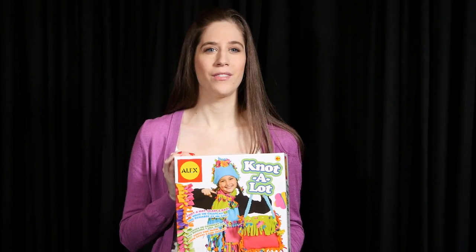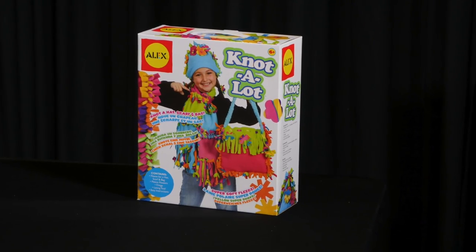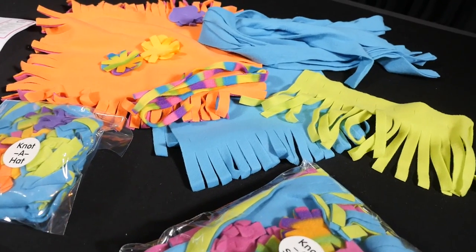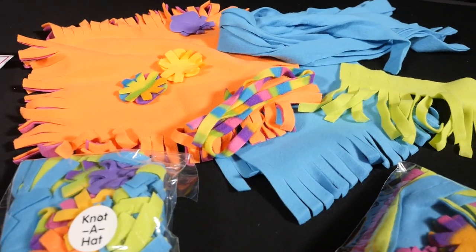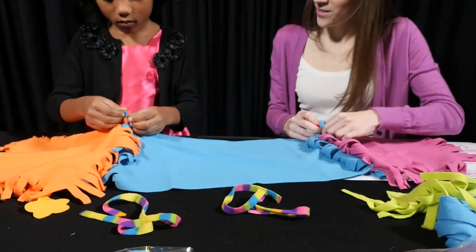Crafting children everywhere will love the Not-A-Lot Craft Kit by Alex Toys. This colorful and unique kit contains fleece for a hat, scarf, and bag, fleece flowers, fringe, a lacing tool, and easy instructions. No stitching is needed.